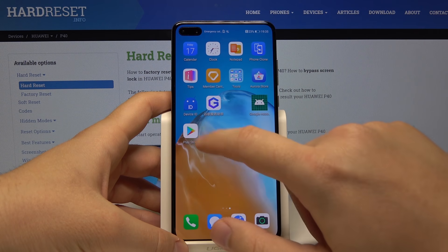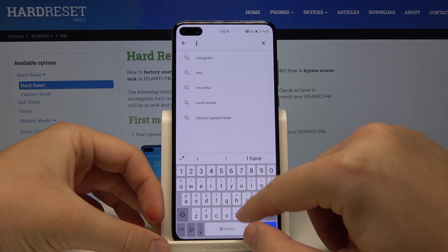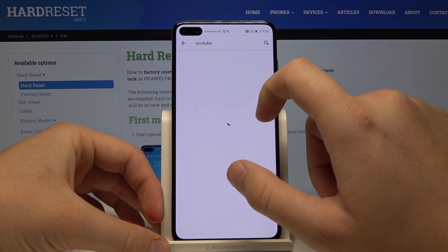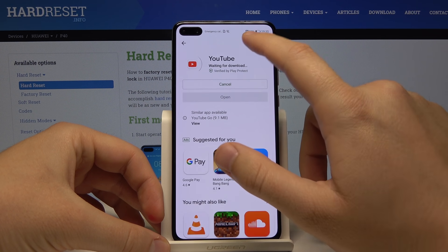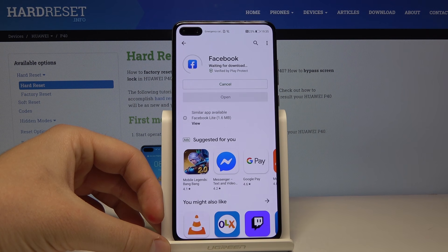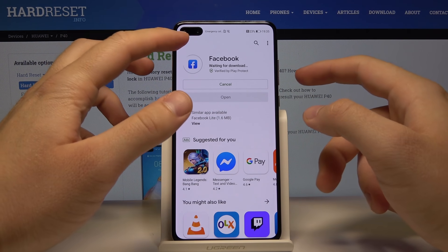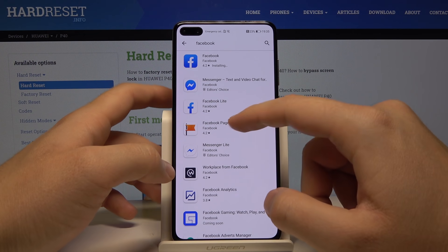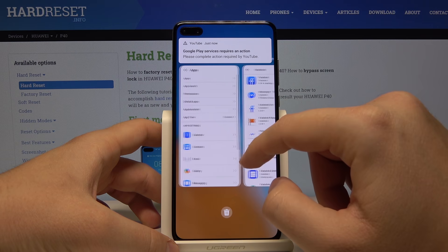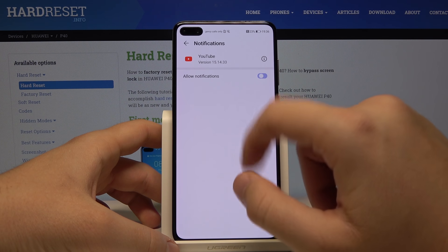Now we can go back to the Google Play Store and as you can see, this is how it works. We can search for Instagram, download YouTube, and Facebook as well. When you download these applications, you also have to go to their Settings and turn off notifications to avoid spamming notification screens. For example, go to Apps, find YouTube, enter Notifications and permanently turn them off.